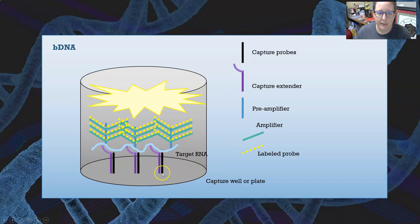In bDNA testing, you have a capture well — a plate with capture probes affixed. The capture extender binds onto the capture probe and is able to bind the target RNA, such as for hepatitis C or HIV. The preamplifier can bind to the target RNA if it is present and bound on the capture probes. The preamplifier then binds the amplifier and the label probe, making labeled branched double-stranded DNA. The branches form off the preamplifier — that's why it's called branched DNA amplification. The fluorescence emitted from the signal probe is what is detected.